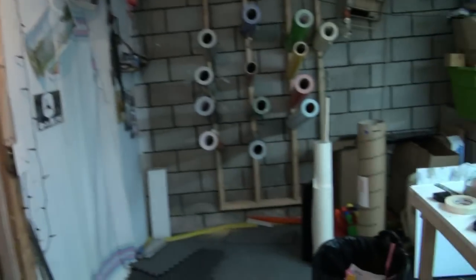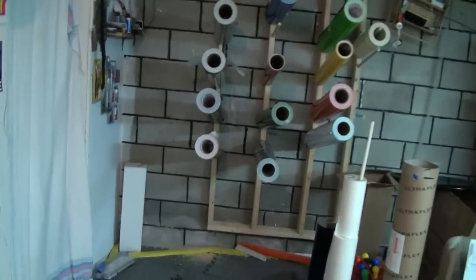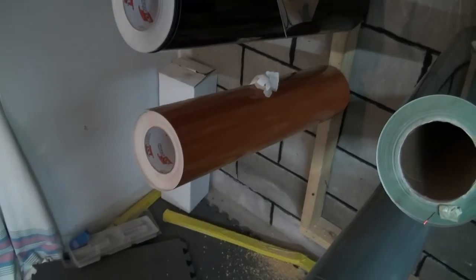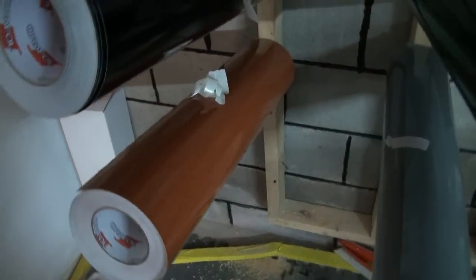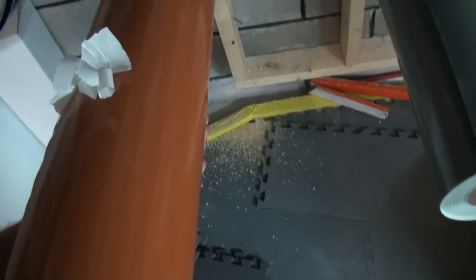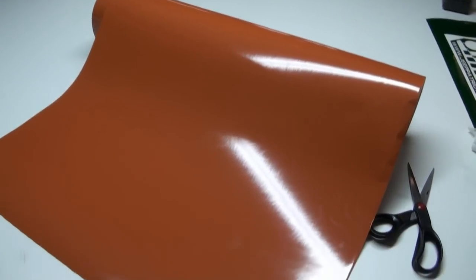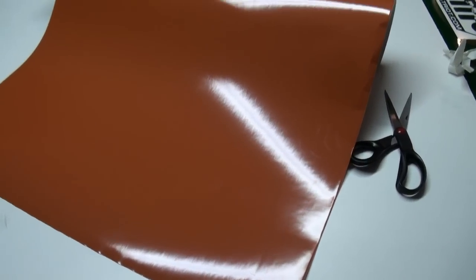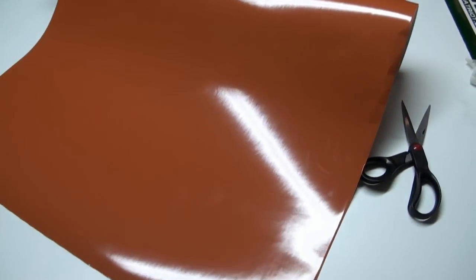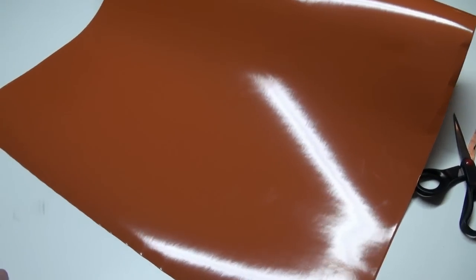G'day YouTubers! How's it going today? I just added a new color into my vinyl inventory and I wanted to share it with you guys. We've got this lovely sickly looking poop brown color. Let's get her out on the table and have a look. There she be — we made something and I'm going to take her outside and put her on the van. We're replacing the decal roll that we had on there earlier.